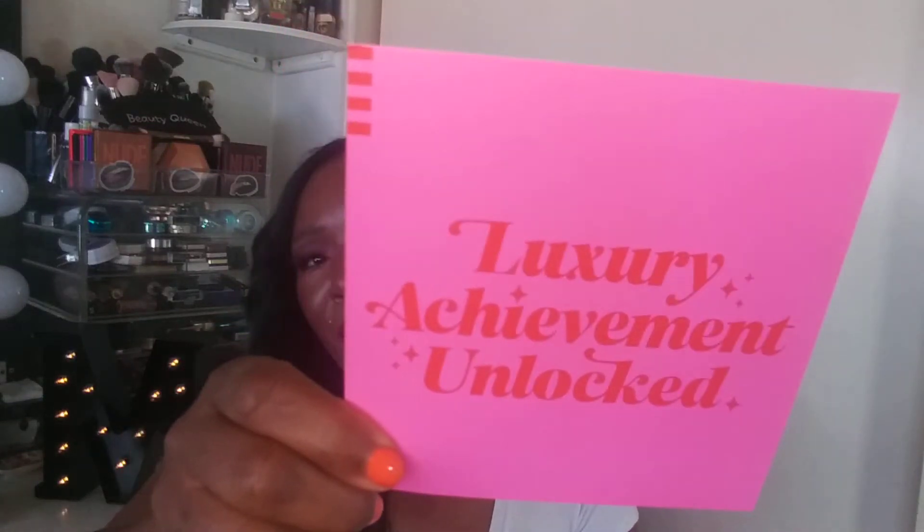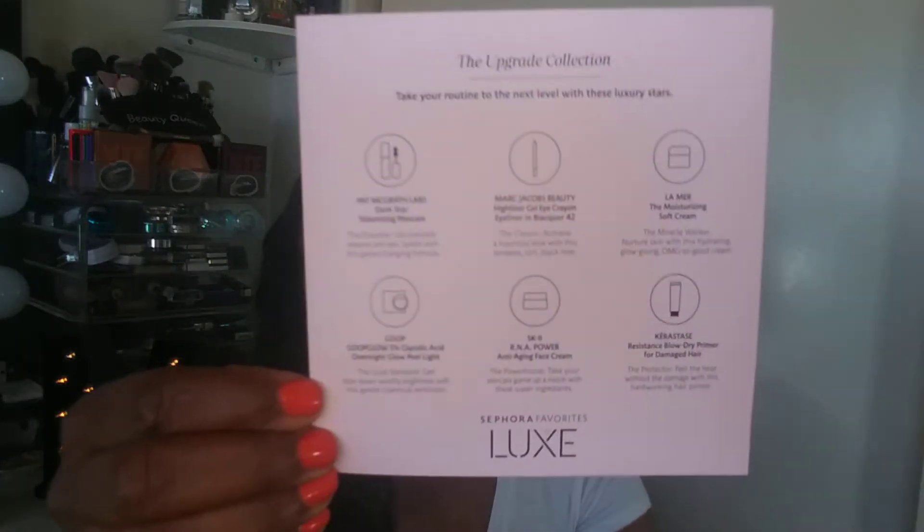This box was $25. The card inside says 'Luxury Achievement Unlocked,' and on the back it tells you what's inside the box. Let's look into the goodies inside the Sephora Luxe box. I'm just going to grab one item at a time, read off the back of the card what it is and what it's for, and let's get into it.